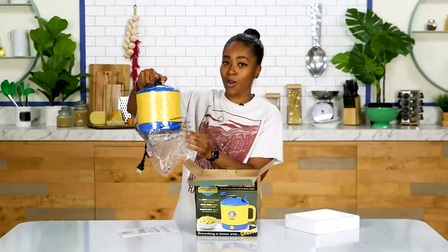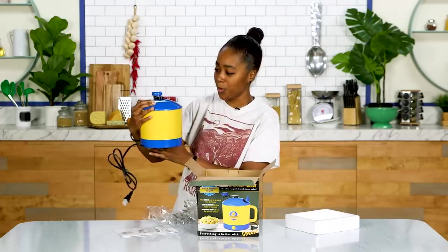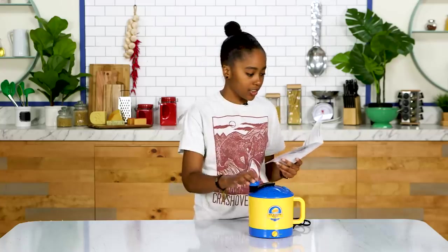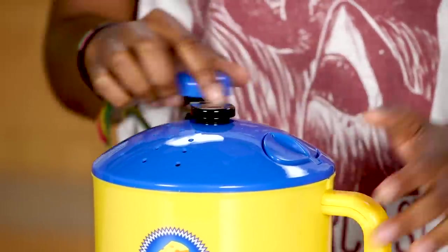Let's open it up and see what's inside. I'm really bad at opening things up, just like my heart. We've got instructions, which is always important. This thing is so extremely light — it just does not feel durable at all, but I guess you don't need a lot of weight to make mac and cheese. This is our stirring knob — it's kind of like a fun thing to play with, like a fidget spinner or something.